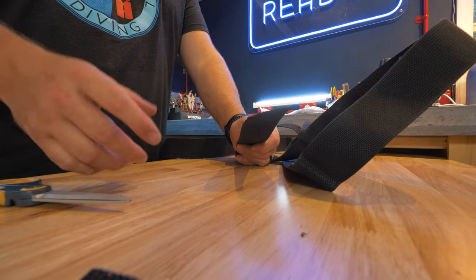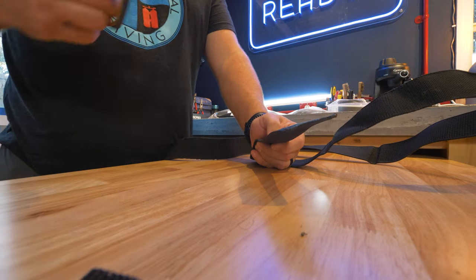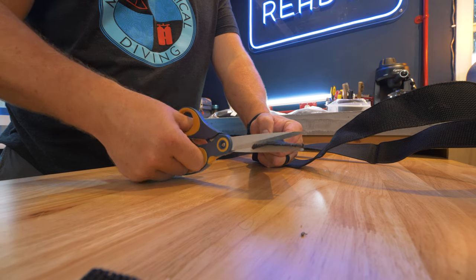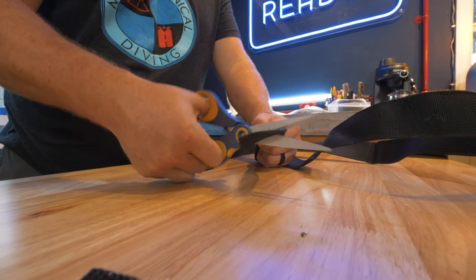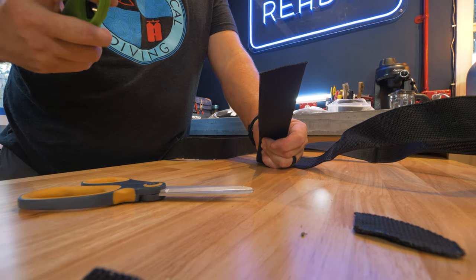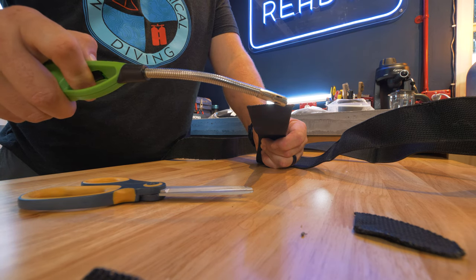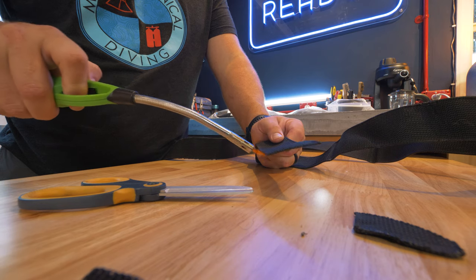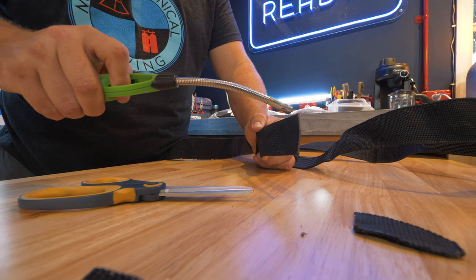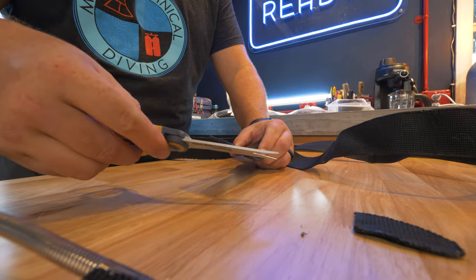The same is true if you want to resize a piece of webbing — maybe you just want to take an inch or two off to trim the waistband. What I like to do is take a nice sharp pair of scissors and cut it just slightly on a diagonal, which makes it easier to thread. There we go, a nice sharp cut through. Then take the lighter again and run it across the end there to stop it from fraying.